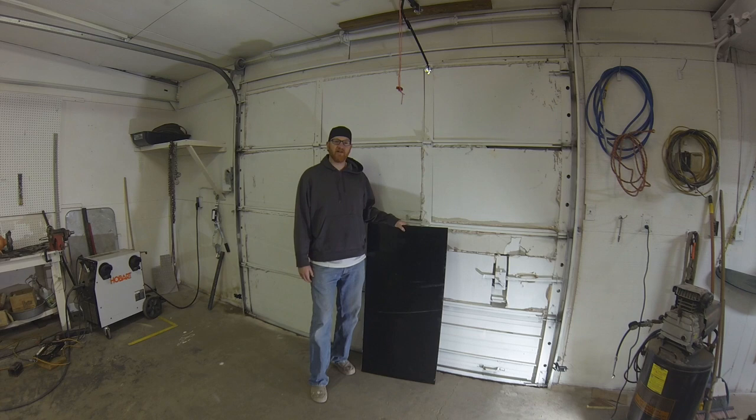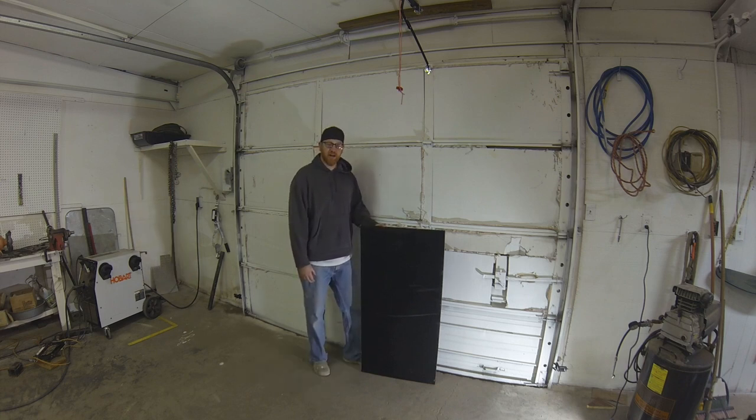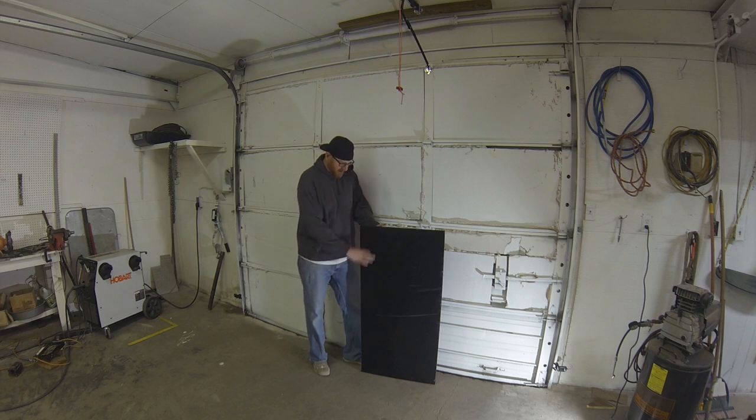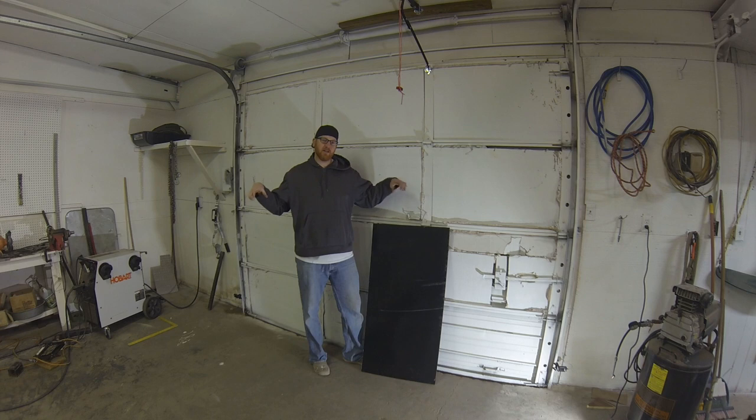On the last trailer build you might have seen we had a white slider, but this time we're going black. We're adding a quarter-inch sheet of HDPE — it's a two by four, and that's the largest they'll ship to you from Amazon. We're going to make three-inch cuts all the way down, and we'll have two four-foot sections to put back to back on the tongue of the trailer for an eight-foot total. That should give us all the sliding distance we need.